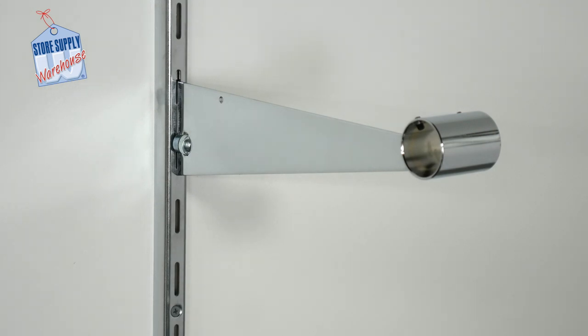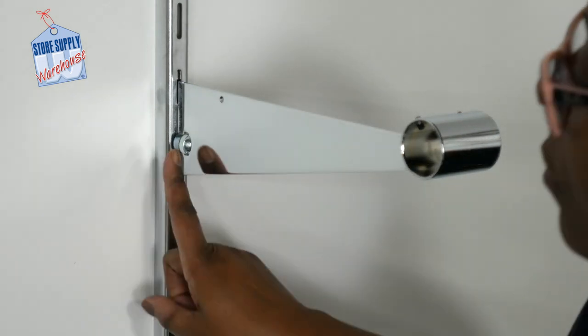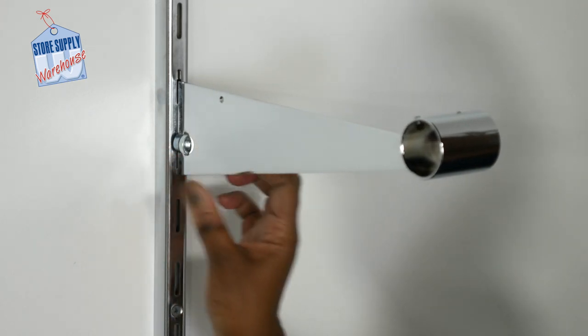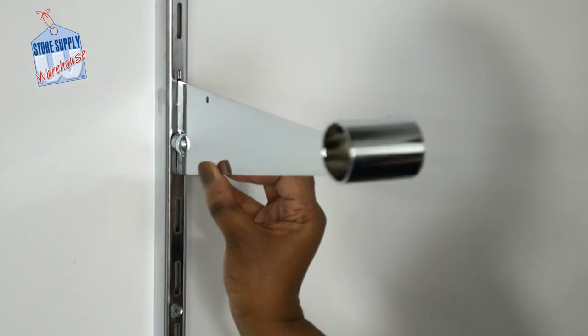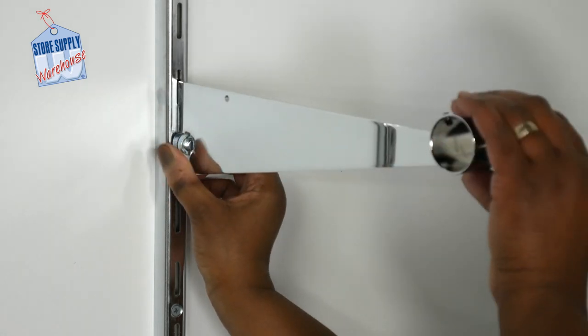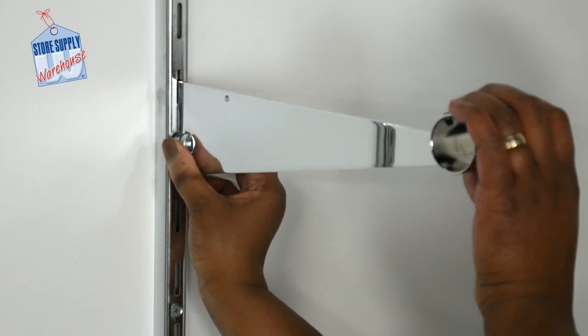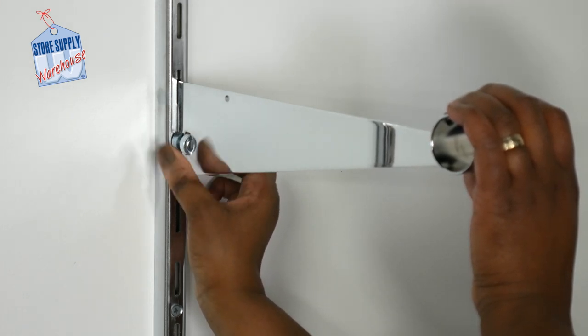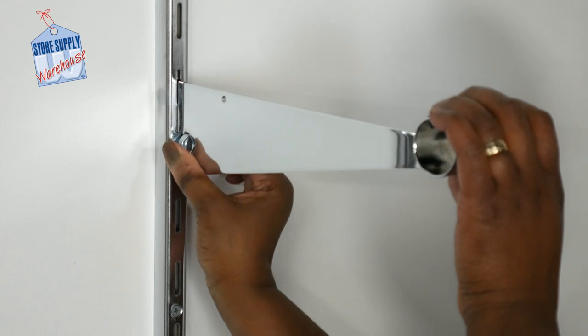Our one and a quarter inch round hang rail bracket fits easily into our wall standards. These brackets hold one and a quarter inch round hang rail poles 12 inches out from the wall. The brackets are available to lock into place. For heavy-duty standards, turn the locking mechanism counterclockwise to tighten.